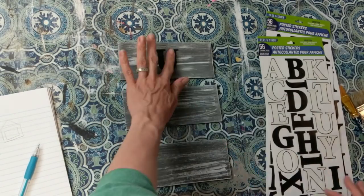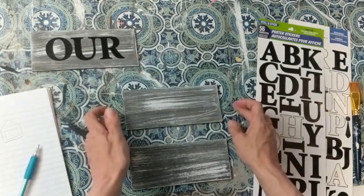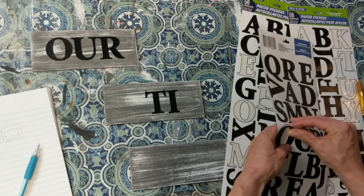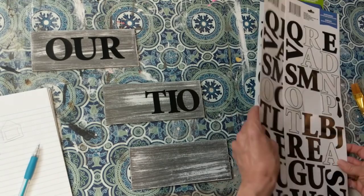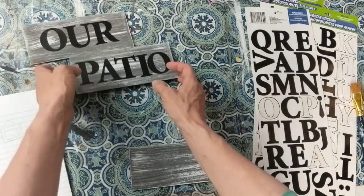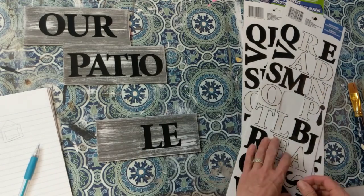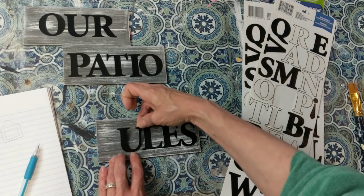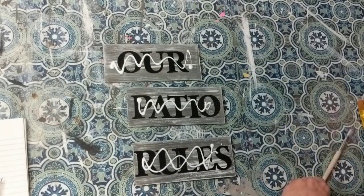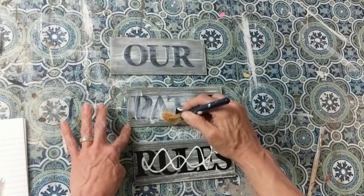Next I'm taking some black poster sticker letters from Dollar Tree, and on my three pieces of wood I'm going to spell out our patio rules. For that second sign you could change it to 'porch' if your family hangs out on the porch — for us we don't hang out on the front porch because it's on a major road and it's kind of loud, so I decided to make this nice decor piece for the patio. Using some matte finish Mod Podge from Dollar Tree, I'm going to do a light coat over my stickers just to make sure they stay attached and don't peel off.